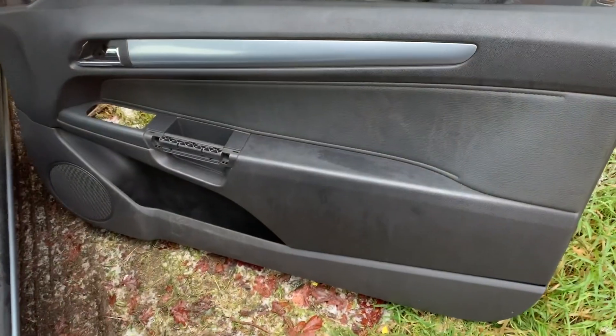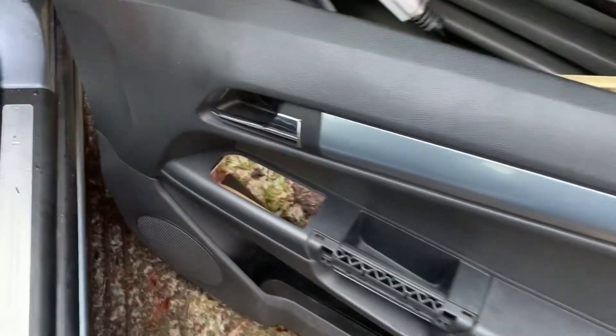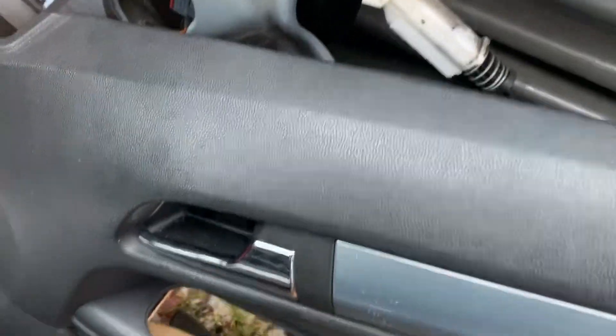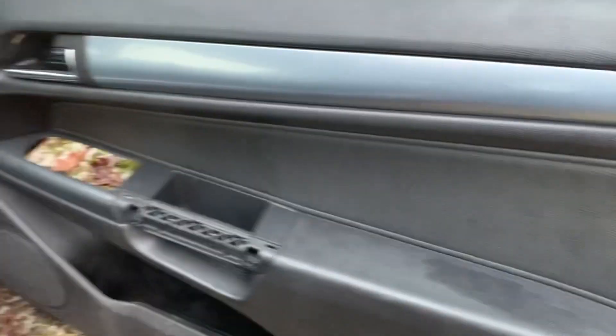So the window's up, we'll put this back on. Hook that on — don't forget that or you won't get your door open — and then all the screws round the sides.